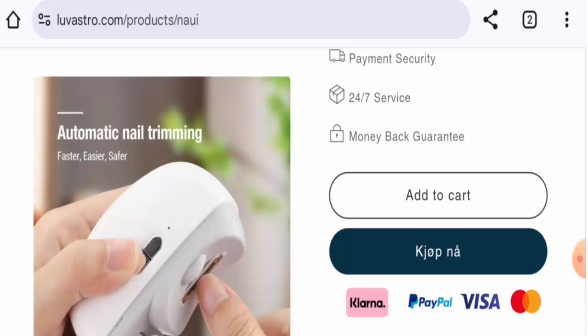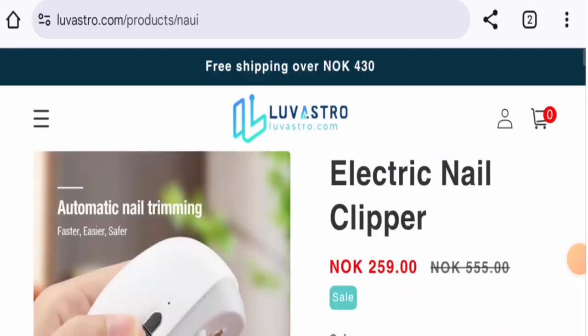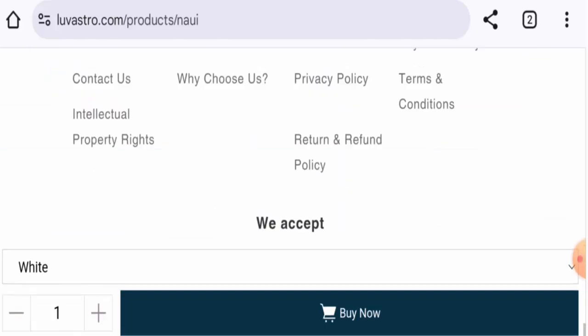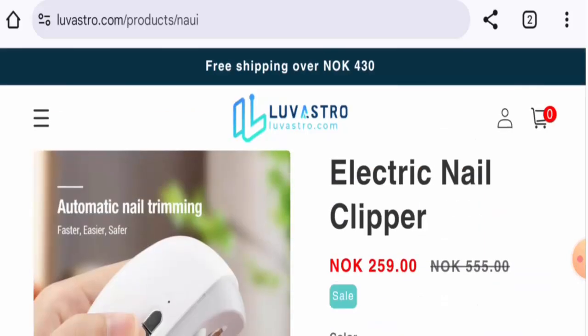We didn't find this product on any social media platforms. The website's domain was created on 7th August 2023, making it one year old. The interest score is 60%. We didn't find any genuine customer feedback online, and there are no reviews on the website either.